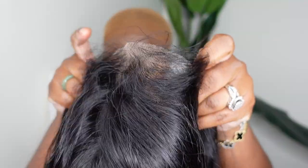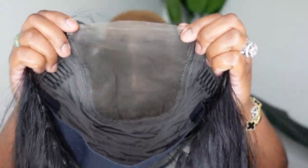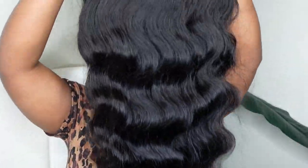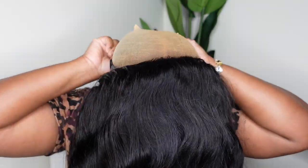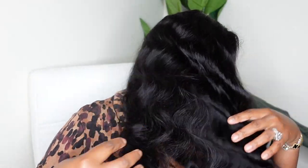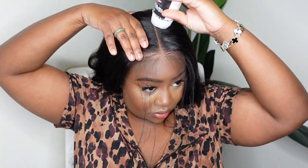Jumping right into it — this is the wig straight out of the box. We're working with an absolute beauty: a pre-cut 5x5 HD lace wig. This is a wear-and-go glueless 150% density body wave wig, 24 inches in length. You get a quick glimpse of the inside cap construction, and this is what she looks like on. I was blown away by the hairline and texture — I love how rich and deep the color is, and the body wave is definitely giving body wave. This isn't me customizing; this is exactly how it comes straight out of the box — literally wear and go.